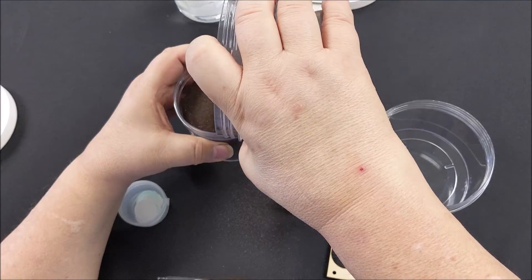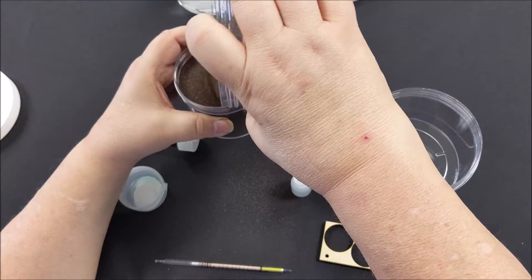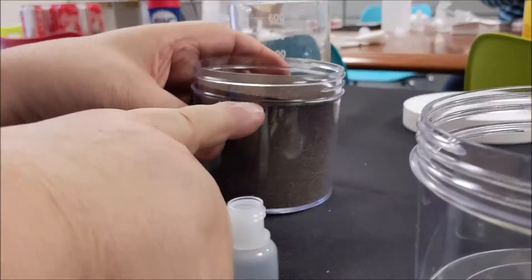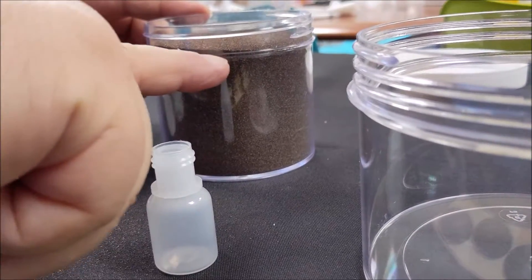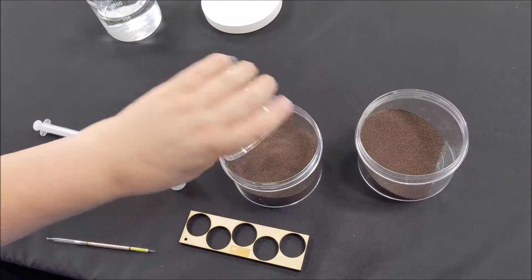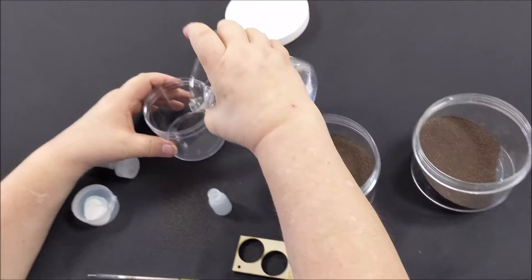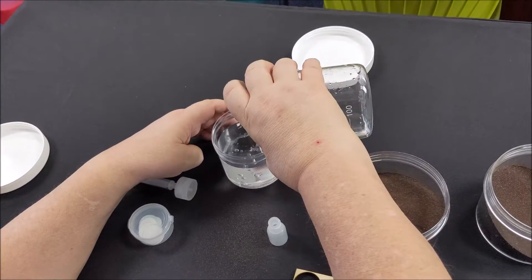Fill the small jar to the neck with abrasive to be tested and then add to the large jar. Then fill the small jar to the neck with distilled water and add to the large jar with the abrasive.